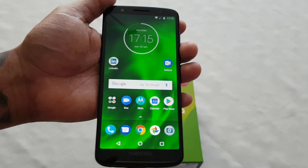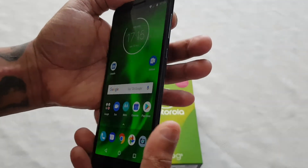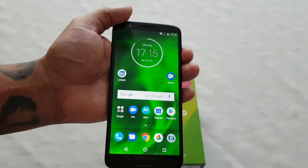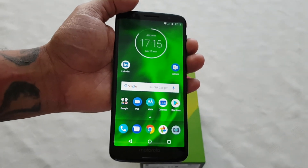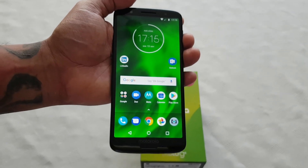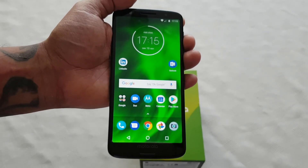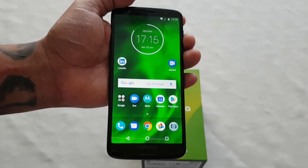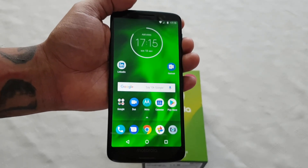So yeah guys, this was just my quick video showing you how to use the split screen mode on the brand new Moto G6. If you like this video give it a thumbs up, also hit that subscribe button and hit the notification bell so that you get my uploads instantly — the minute I upload them you'll get notified. Thanks for watching, once again it's your boy the Android Doctor, I'm out.